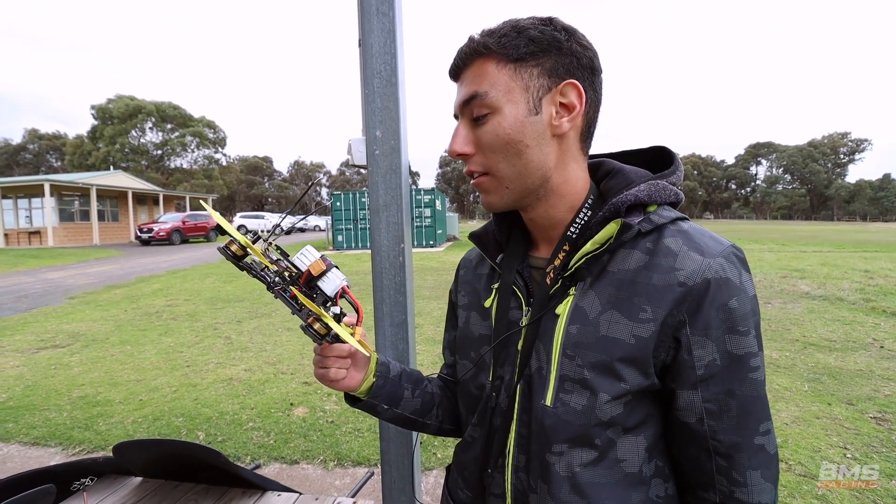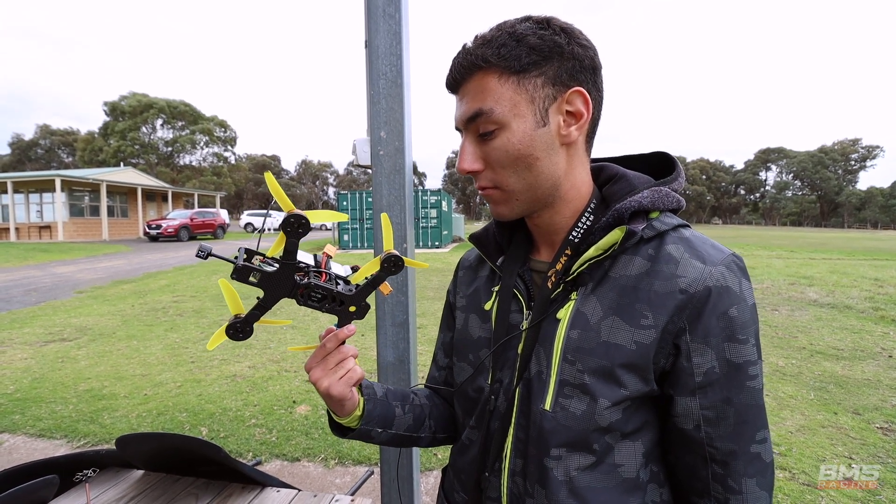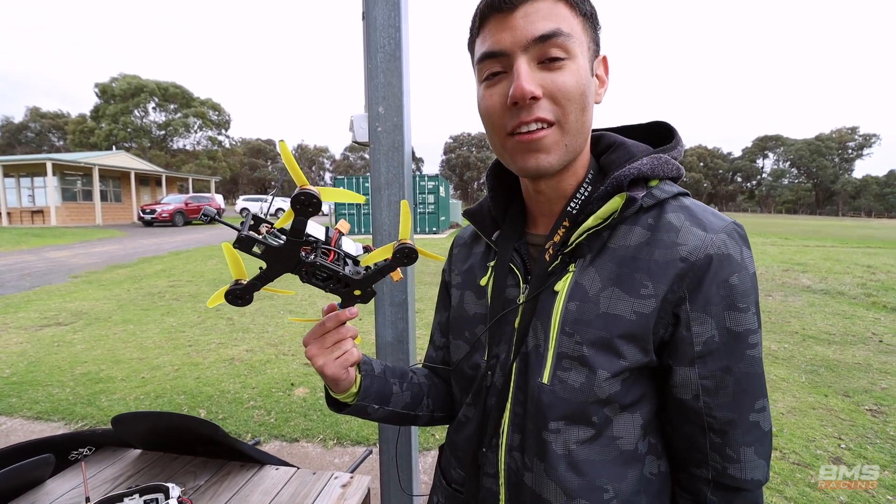There was no VTX timing — that's right, no VTX timing. Was it Australian nationals? Yeah. I haven't flown this thing in a while, so I guess let's see if it works.